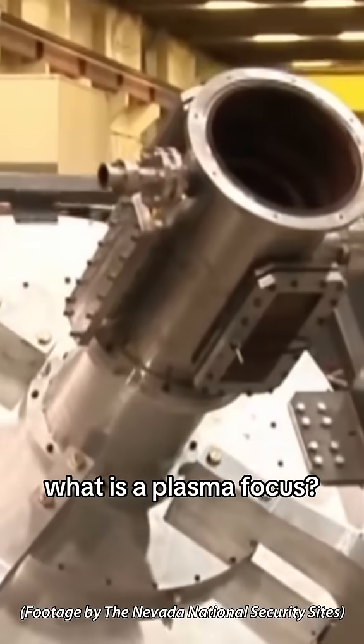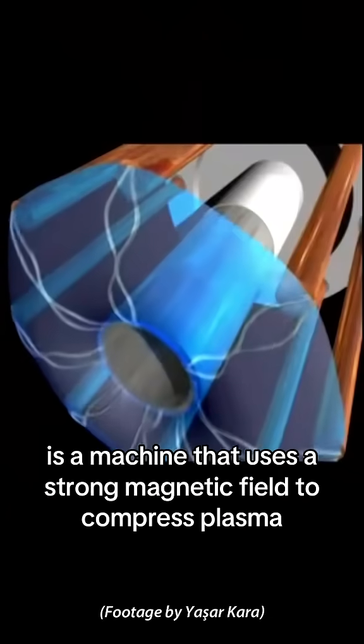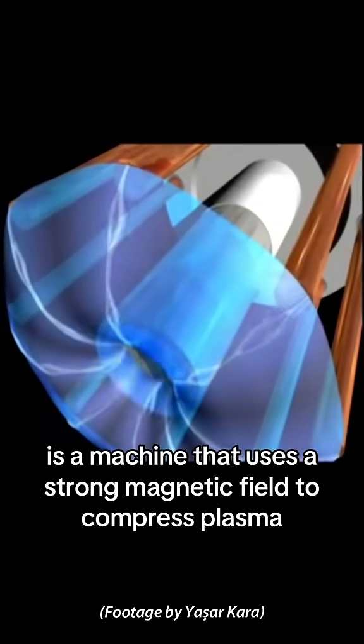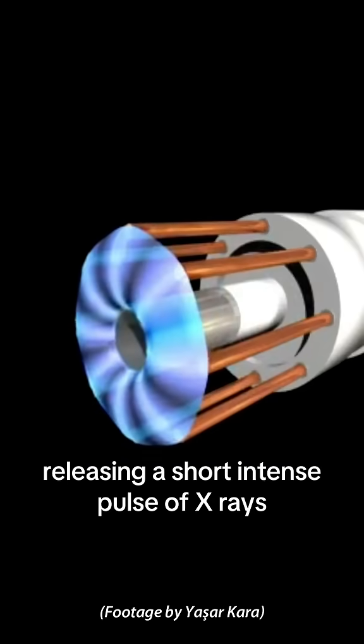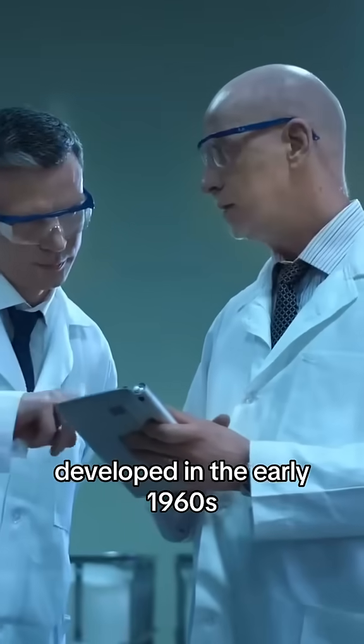What is a Plasma Focus? The Plasma Focus, also known as Dense Plasma Focus, or DPF, is a machine that uses a strong magnetic field to compress plasma into what is called a pinch, releasing a short, intense pulse of x-rays, neutrons, and ion beams. It was one of the earliest nuclear fusion devices, developed in the early 1960s.